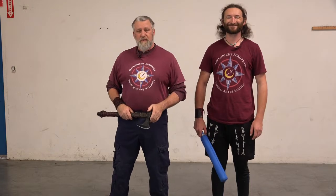Hello everybody, welcome back. Steven and John from Davenrich European Martial Arts School.